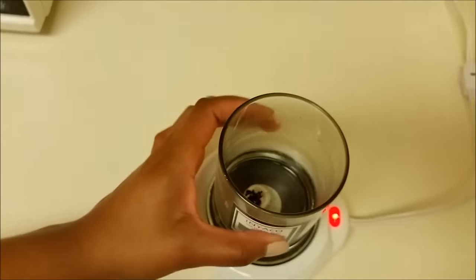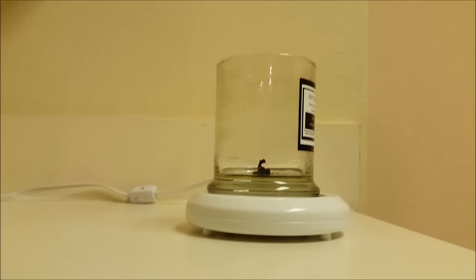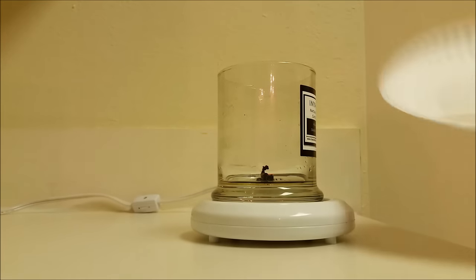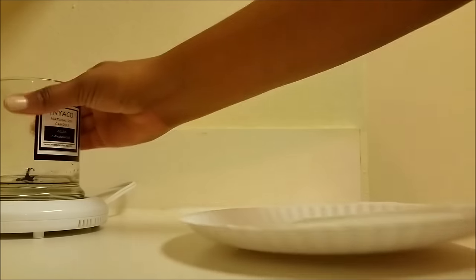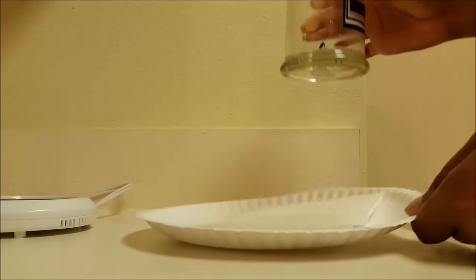Mine wasn't too hot so I just used my hands to pick it up, but if it is too hot just use an oven mitt or a hand towel. I got a paper plate and a napkin and I'm going to pour the melted wax on top of the napkin.